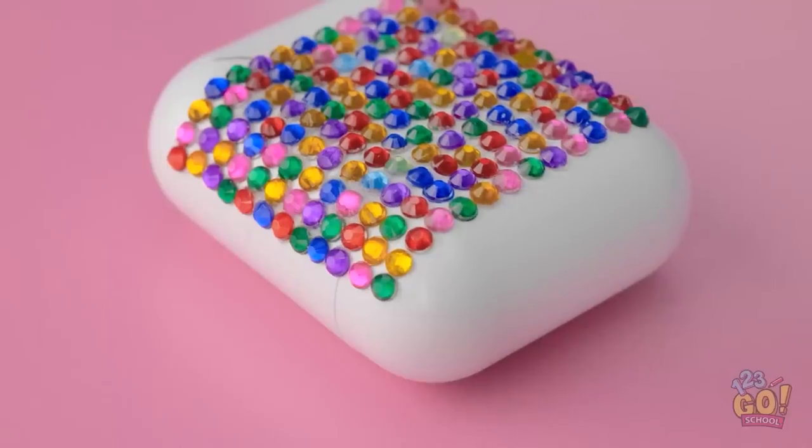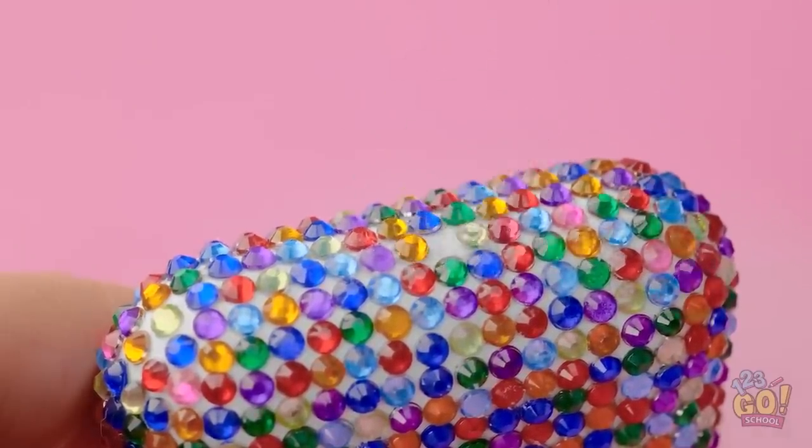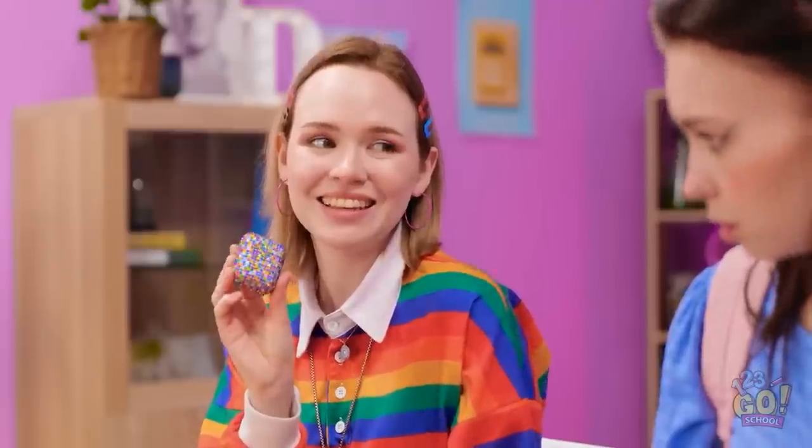I'll work my way down to the bottom of the case. Then I'll do the sides. I want to cover it completely. That's the last stone. Wow, just look at it! I can't wait to show Wendy! Look what I've got! It's your new AirPod case! I hope you like it!